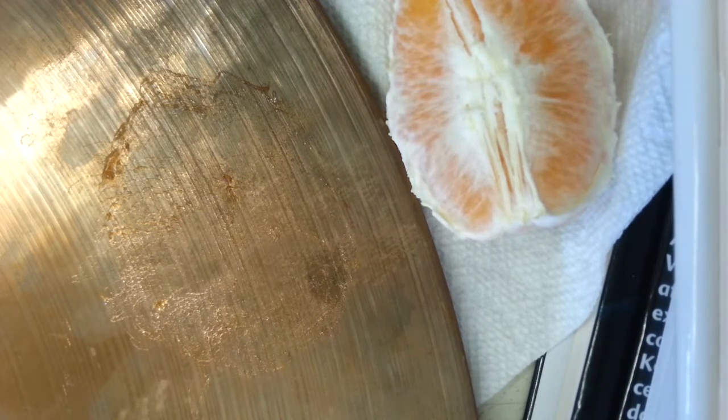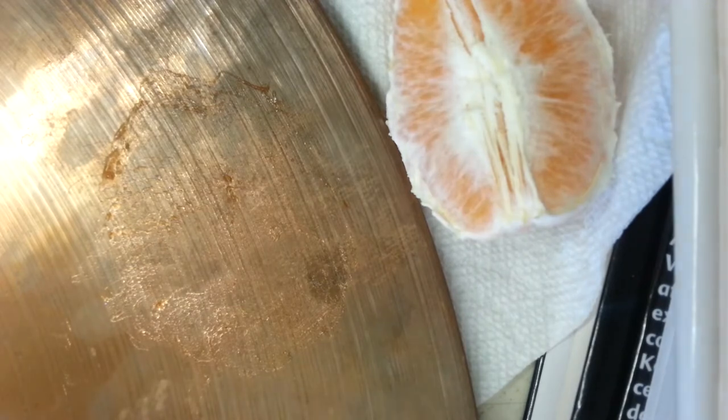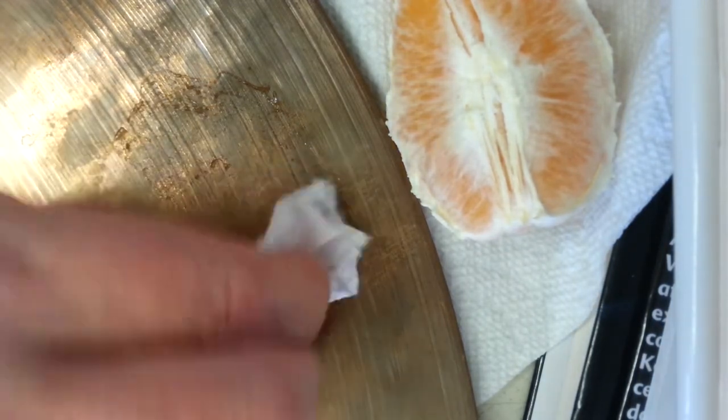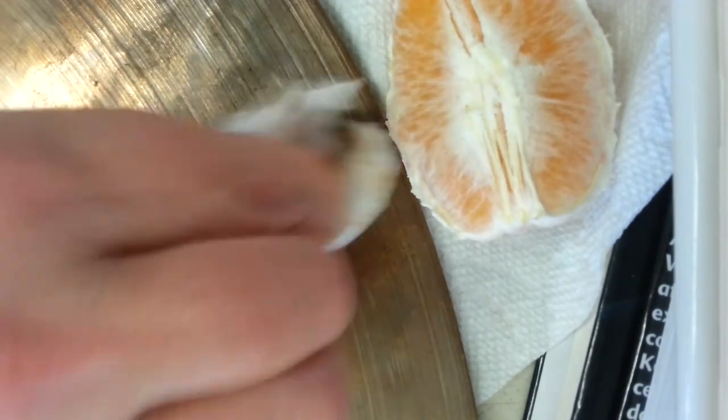Believe it or not, some cymbal companies actually paint a ring around the outer side of their cymbal — because just like when you paint a xylophone or chimes, the paint holds the sound in. To simulate a dirty finger groove around the cymbal that many drummers love on old-time cymbals, on a brand new cymbal sometimes they paint a thin ring of paint around there to simulate that dirty finger groove. That sounds crazy, but believe me, that's part of the crazy science of music.